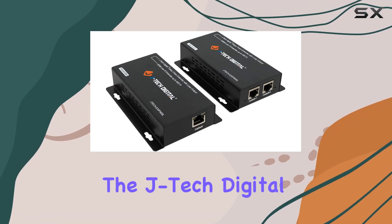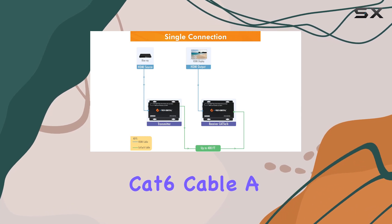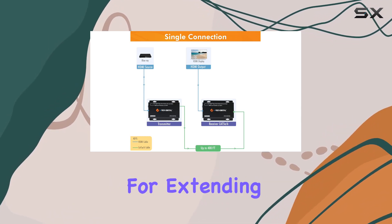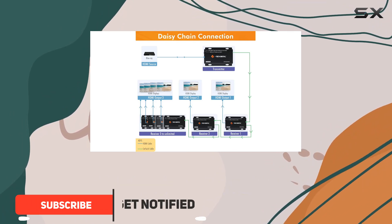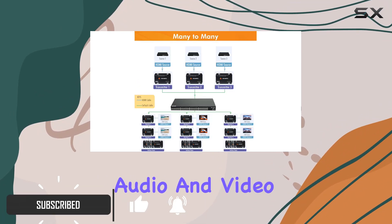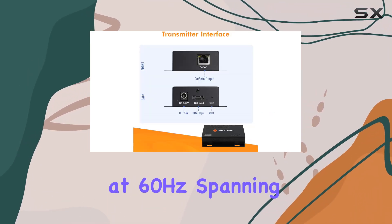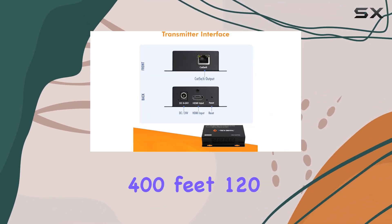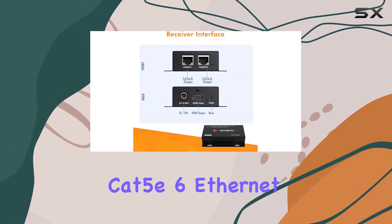Today, we're diving into the JTEC digital HDMI extender over CAT5e/CAT6 cable, a versatile solution for extending HDMI signals over long distances. This device allows you to transmit HDMI audio and video signals up to 1080p Full HD at 60 hertz, spanning an impressive 400 feet — 120 meters — using CAT5e/CAT6 Ethernet cables.